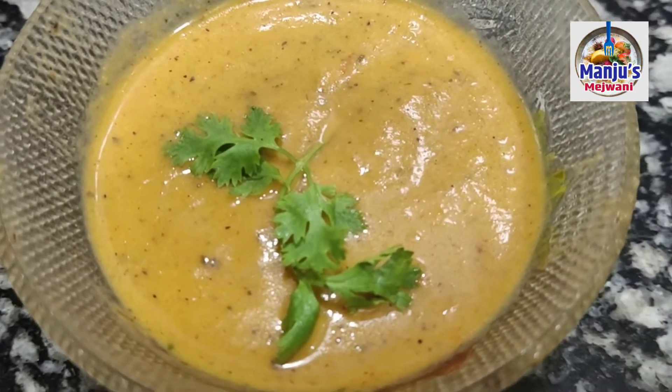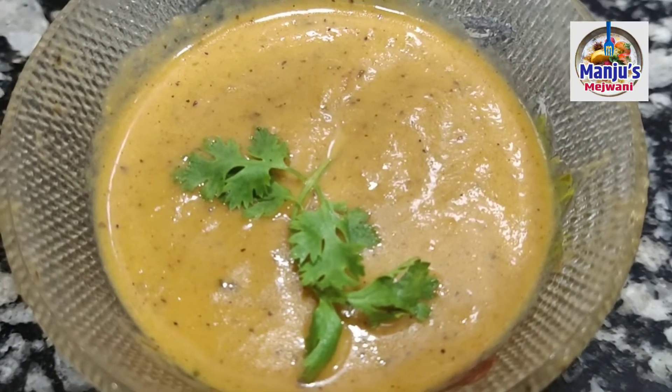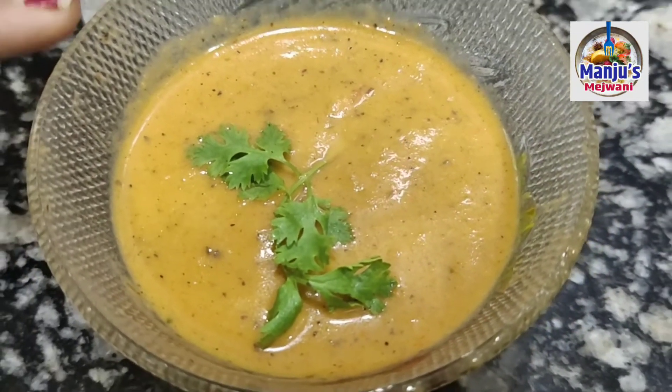I made some tomatoes and tomato chutney. Try to make the idli, mayo and apple. Now I will try it.